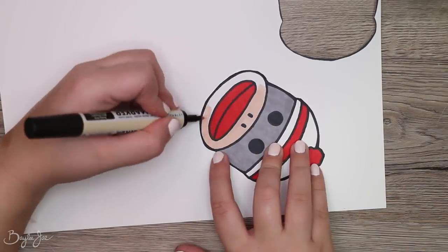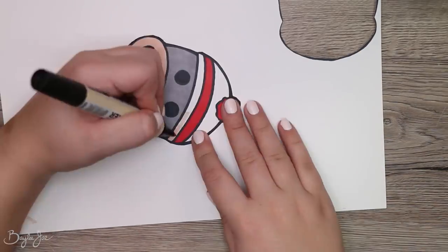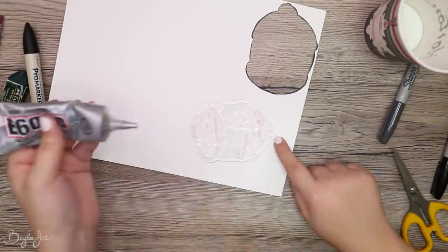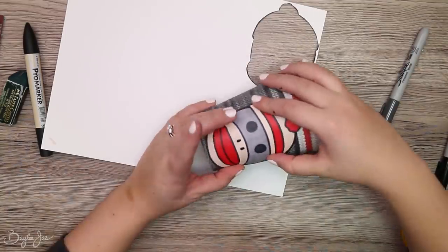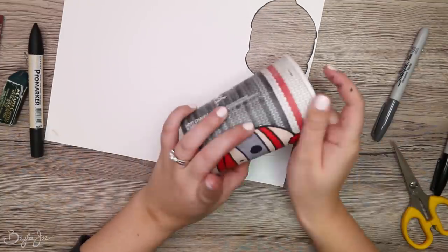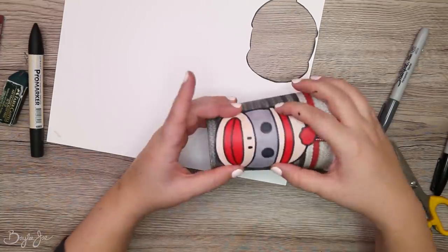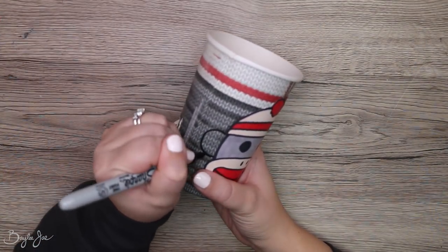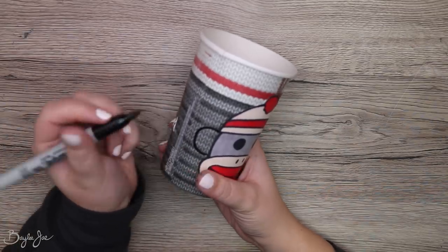I just drew him on some cardstock and then used Sharpies to color him in, and then used some E6000 glue to glue him on. For his ears, I wanted the ears to be part of the cup because I wanted to incorporate the cup a little bit more into this.